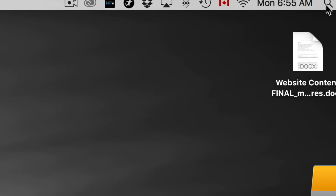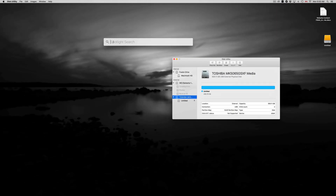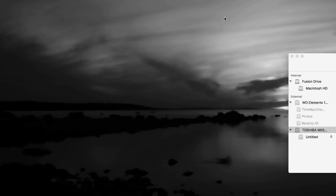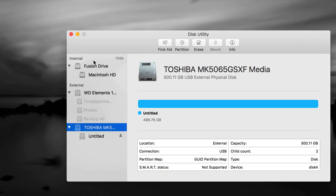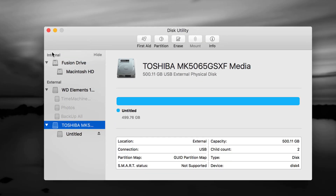To open Disk Utility, just click up here and type 'disk' into your Spotlight search. You should see Disk Utility right away. Let's open it up. So first of all, let me go over two things right here in Disk Utility.